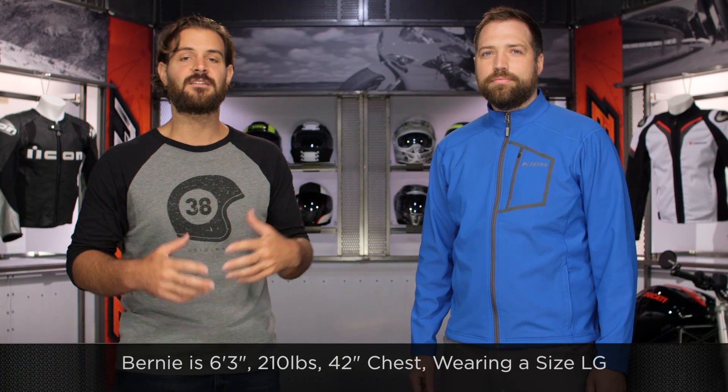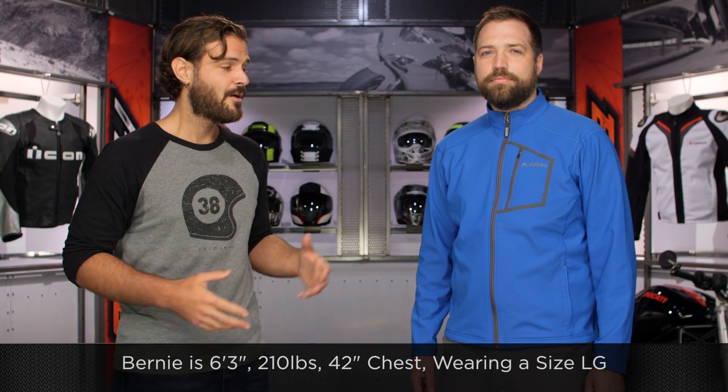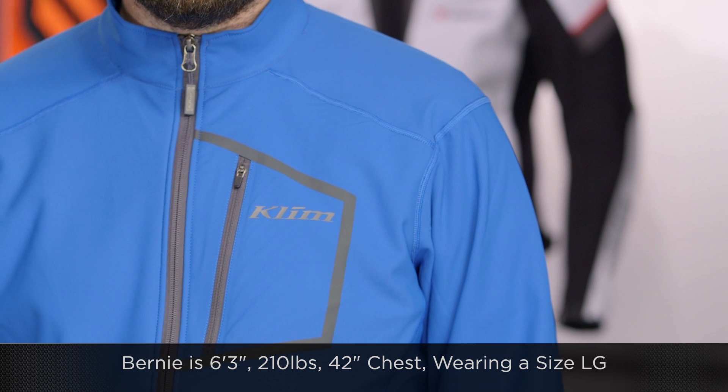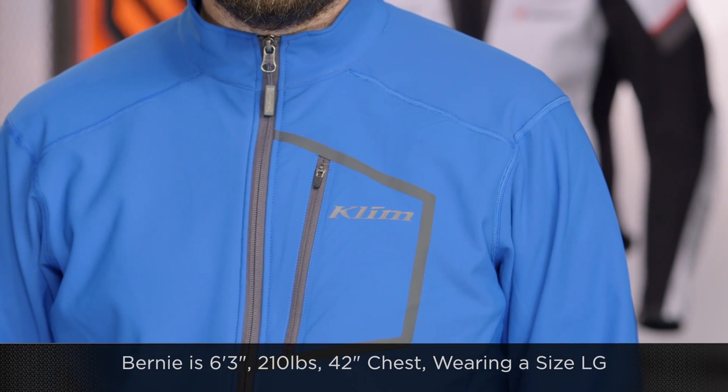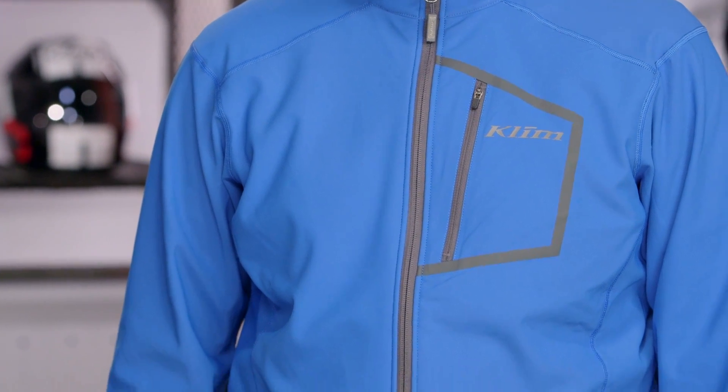Bernie to my left-hand side is 6'3", 210 pounds with a 42-inch chest, and we have him in a large. This is going to be spot on for Klim's size charts, so keep that in mind when figuring out your sizing. Sizes range from small to 3XL, and we have Bernie in the blue option. There's also a black and a gray version available.